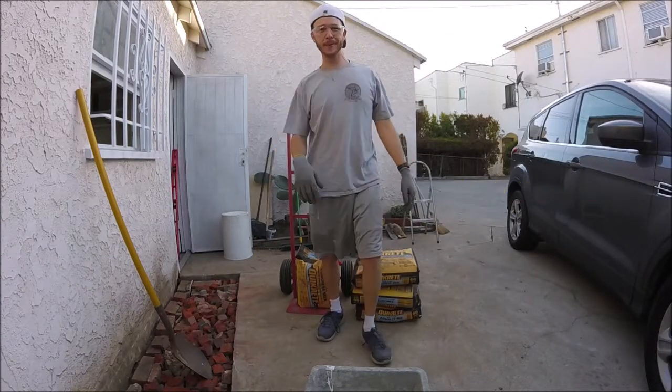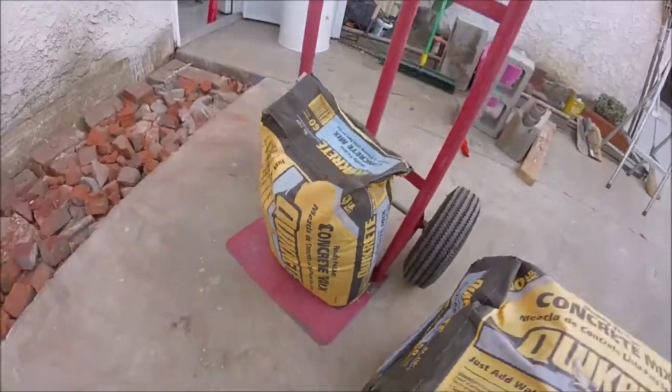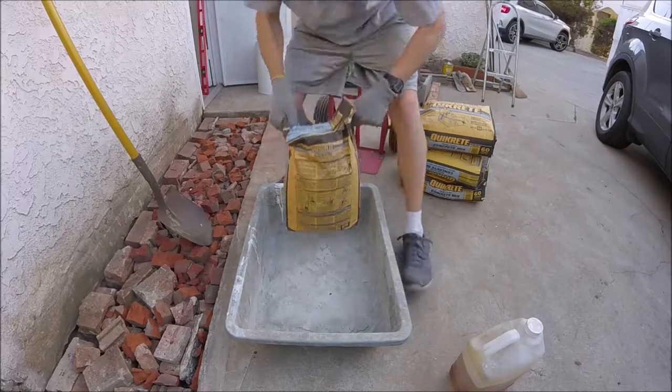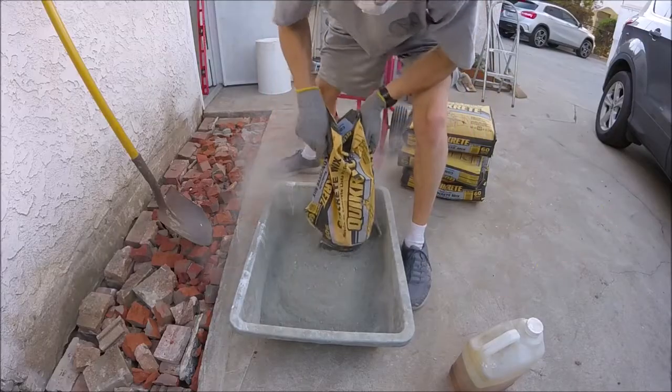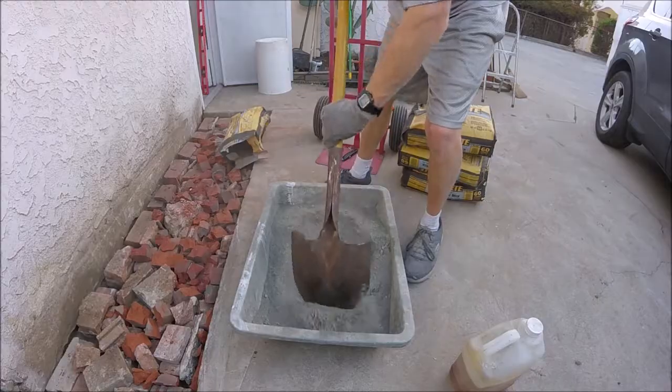What's up YouTubers, Johnny DIY here. Today I'm going to be showing you guys the correct ratio of water to concrete mix. Alright, let's get to it. Make a hole in the middle for the water.